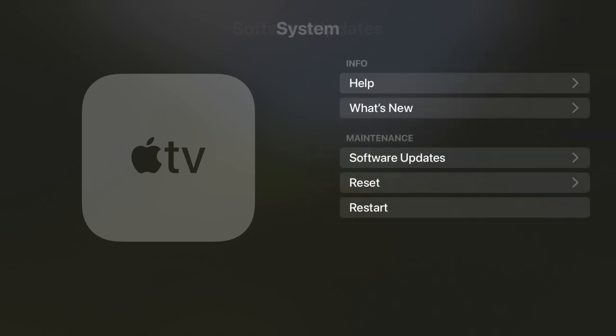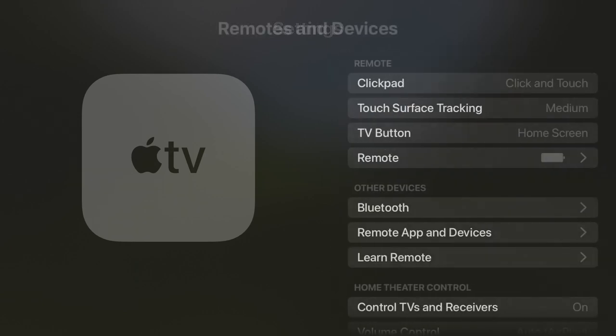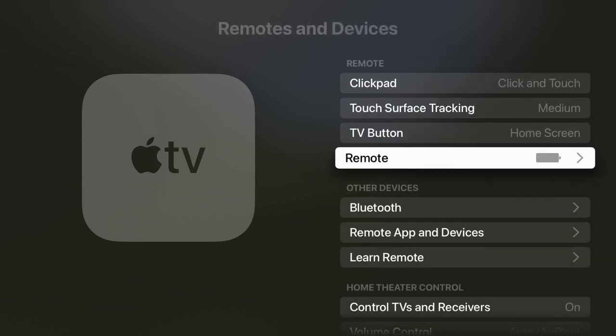Once you have the proper version, go back up two levels in the Settings app, then scroll to Remotes and Devices and click on that. Then scroll down and click on Bluetooth.